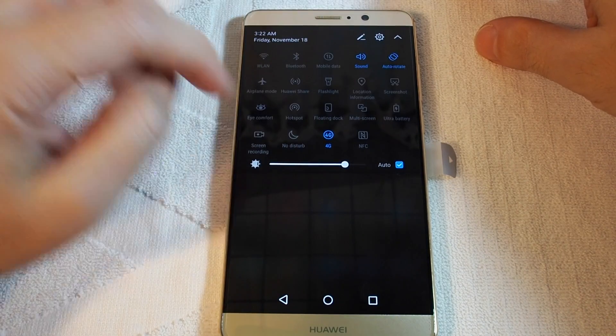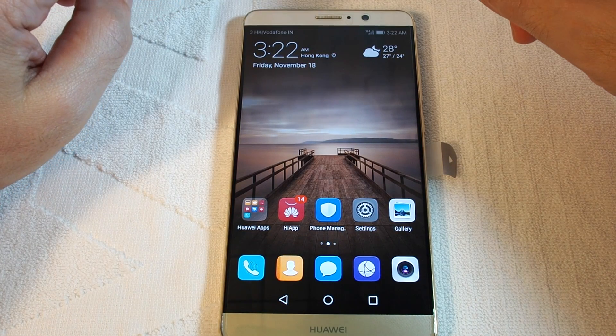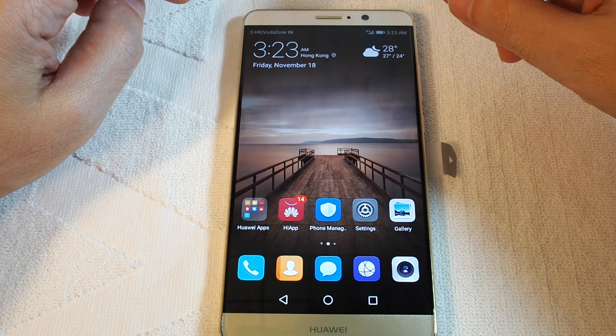Let's turn it off. And that's how you set up and then also enable or disable a hotspot on the Huawei Mate 9.